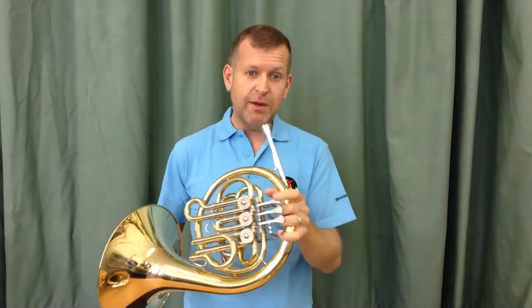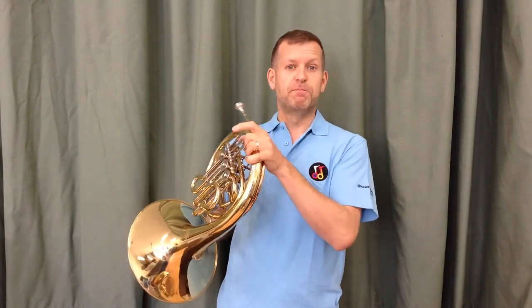So good luck with your French horn playing — whether you have the F or the B flat horn — and I'll see you next time. Bye-bye.